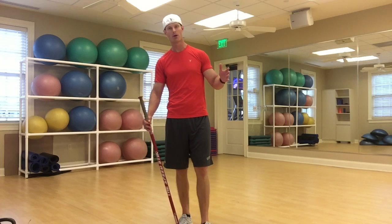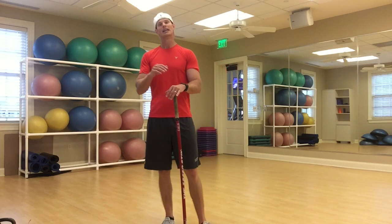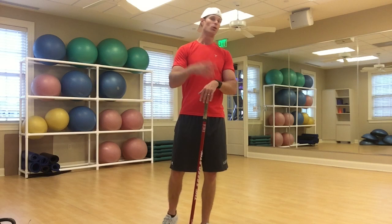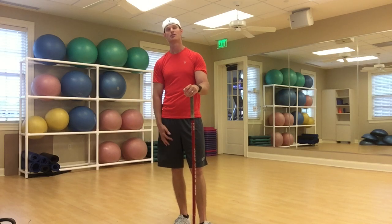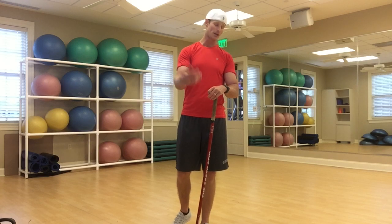Welcome back everybody. I'm Tyler Parsons breaking down another golf performance tip for you. Today's something a little different because I like different and I want to keep you on your toes. I've got our speed stick here — it doesn't have to be a speed stick, you can use a driver. If you've already got your Super Speed golf sticks you can use one of those.